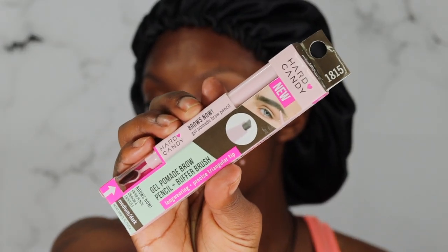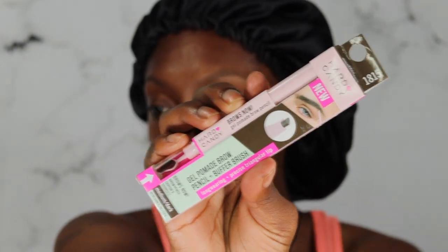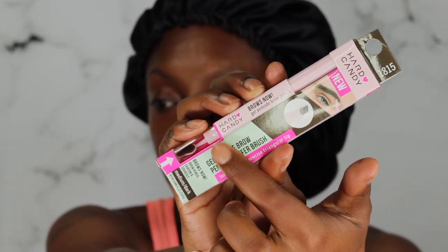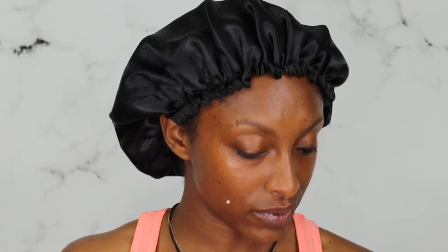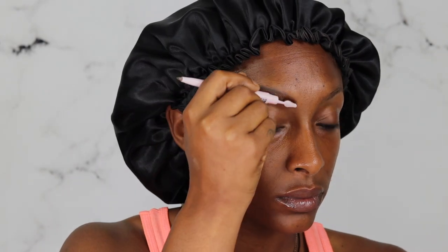This brow product is the Hard Candy Gel Pomade Brow — it's a pencil with a buffer brush. It says it's long-wearing and has a precise triangle tip. I like the brush on it because it reminds me of the new Fenty brow pencil. This is seven dollars. Hopefully this comes out looking pretty good — you guys know I'll do a full face even when I don't know what it'll look like, so let's hope it all plays out really well.